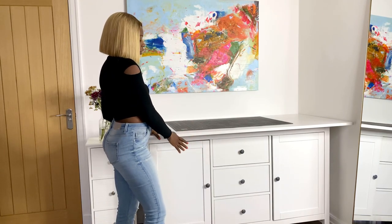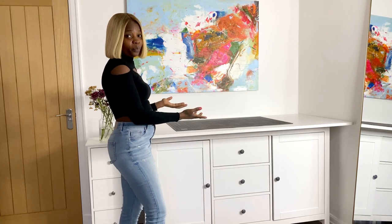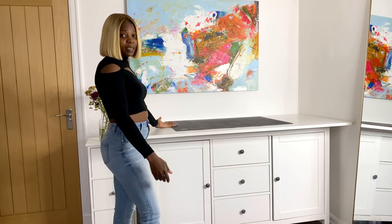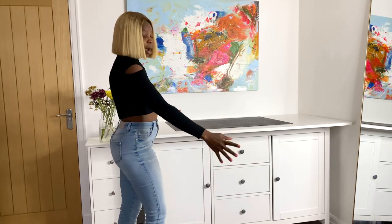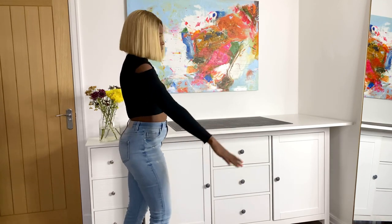I like how functional this space is — if I don't need to draft a pattern or cut fabric, I can easily put the tabletop behind the sideboard and have enough room to do other things in this part of the room.